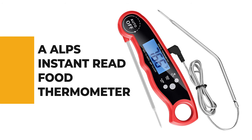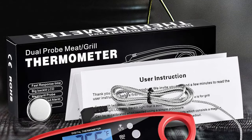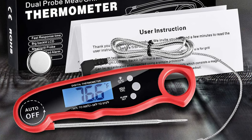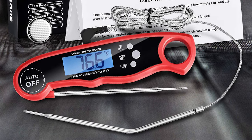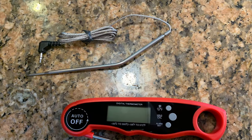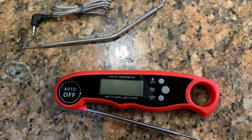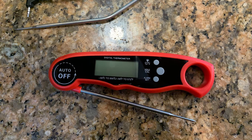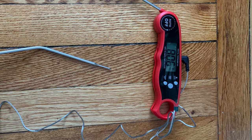Number 7: A Alps Instant Read Food Thermometer. Whether cooking beef, lamb, chicken, pork, fish, or turkey, or making beverages, frying, making sweets, and baking, the A Alps Instant Read Food Thermometer is a great choice. It can not only keep you safe while cooking but also ensure delicious food. Get 99.99% accurate and consistent food temperature in 2 to 4 seconds through a top-quality sensing sensor and stainless steel step-down tip, so you can eliminate overdone or undercooked food.